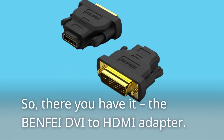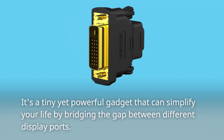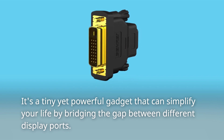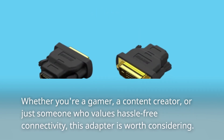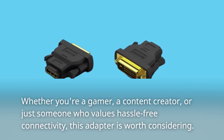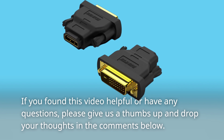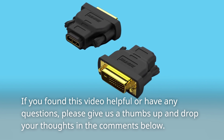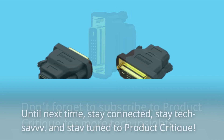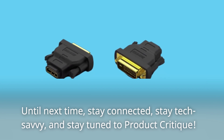So, there you have it — the BENFEI DVI to HDMI adapter. It's a tiny yet powerful gadget that can simplify your life by bridging the gap between different display ports. Whether you're a gamer, a content creator, or just someone who values hassle-free connectivity, this adapter is worth considering. If you found this video helpful or have any questions, please give us a thumbs up and drop your thoughts in the comments below. Don't forget to subscribe to Product Critique for more tech insights. Until next time, stay connected, stay tech-savvy, and stay tuned to Product Critique.